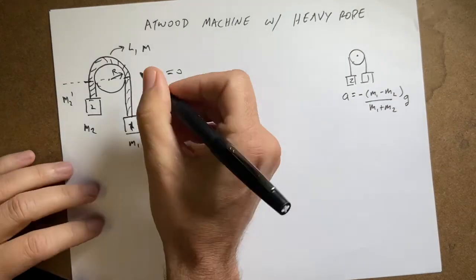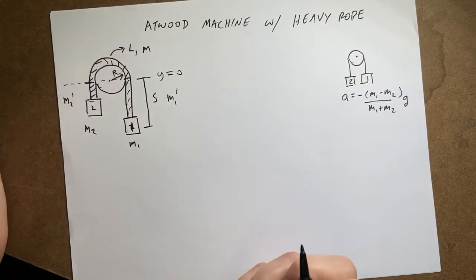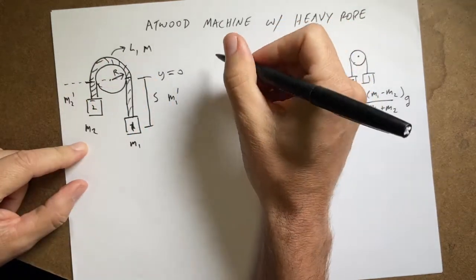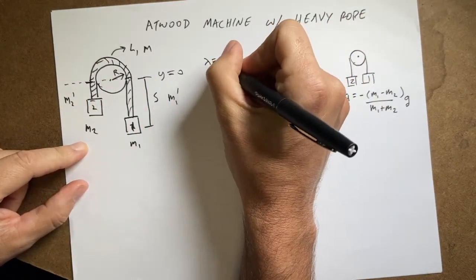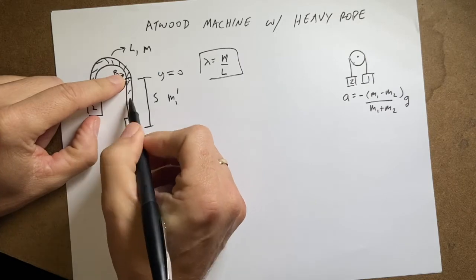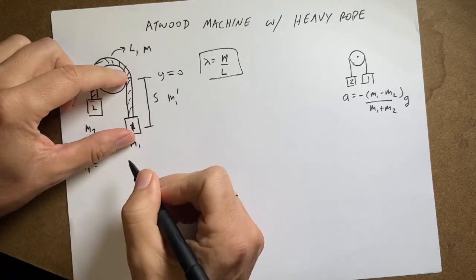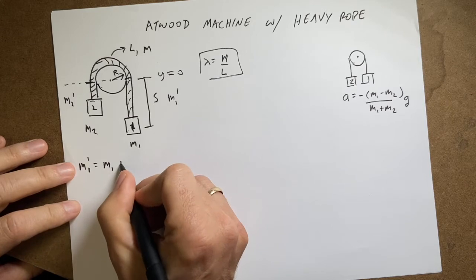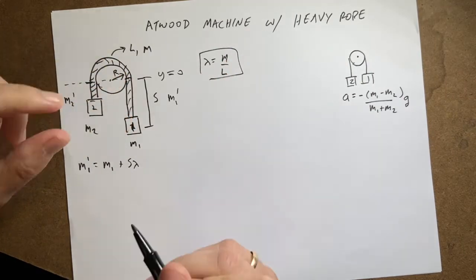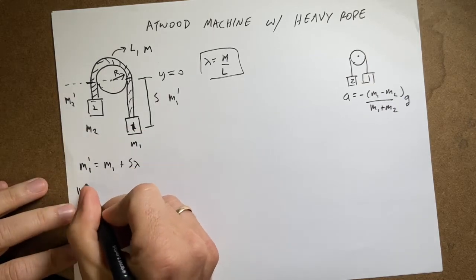To get the mass of each rope segment, I define the total rope length as l and total rope mass as m, giving a linear mass density lambda equals m divided by l. Then m1-prime is m1 plus s times lambda, where s is the length of rope on that side.